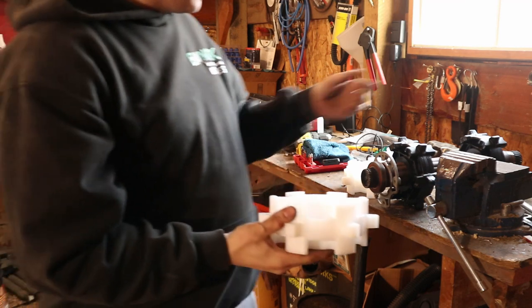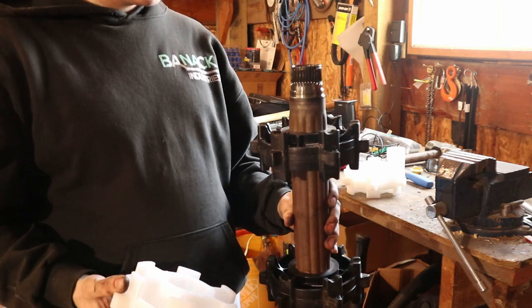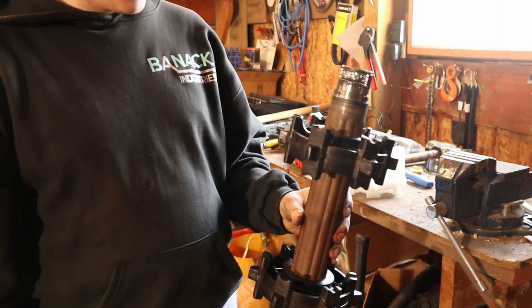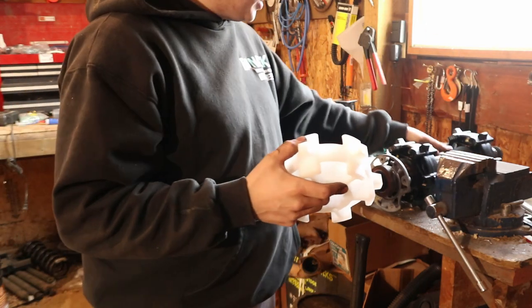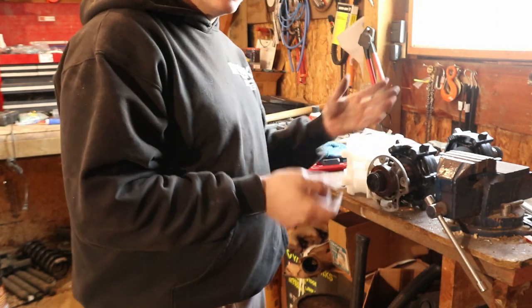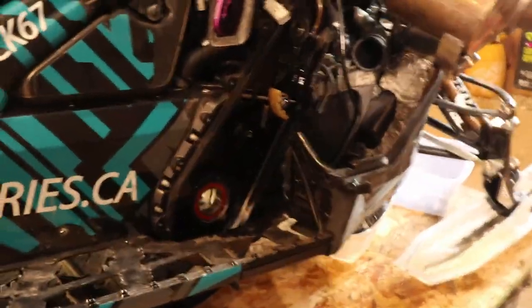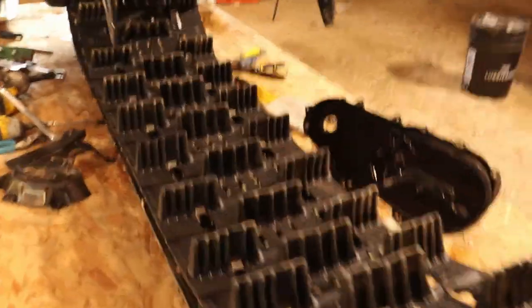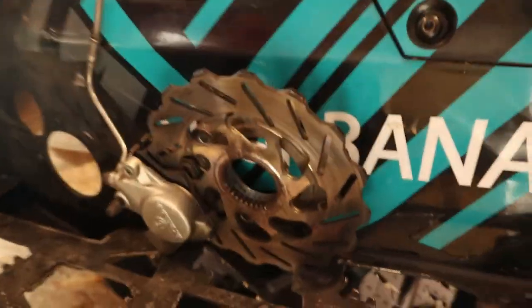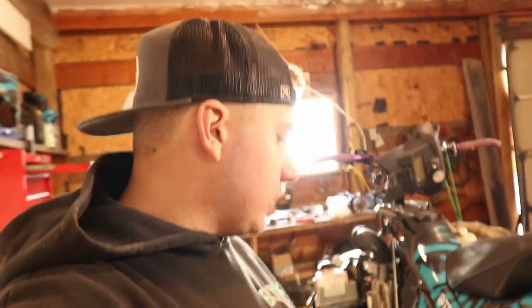We'll need to press these on and off the shaft, so we won't be doing that today — I've got to take this to work and use the press there. I won't be doing a how-to on pressing the drivers on and off since I'm not able to film that. Quick walkthrough of where we're at: the chain case is empty, the track is free and clear, and there's your brake. We have some other things coming for this sled, so I'll sign off here.